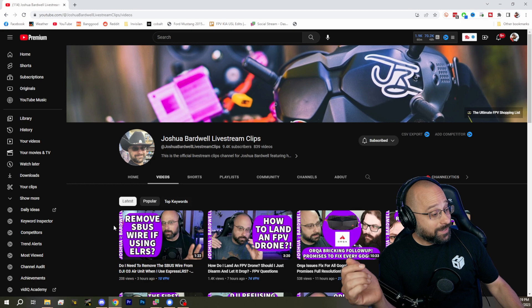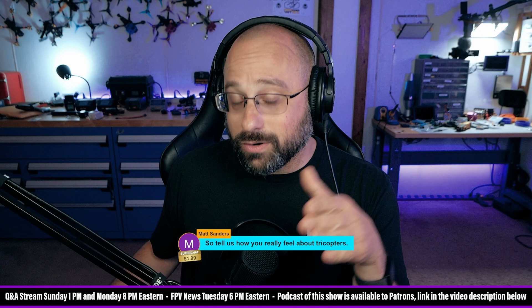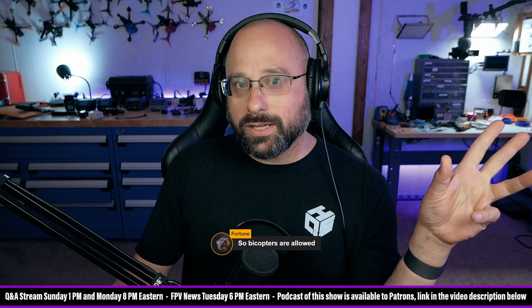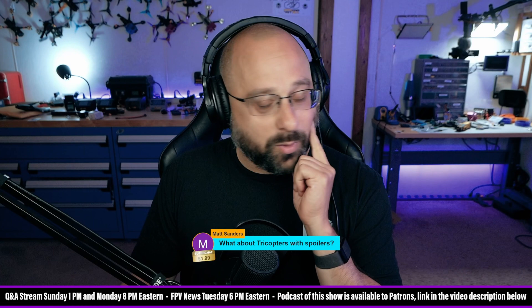And a little image of David Windesthal crying in the background. No — no one would get that. No one would know who David Windesthal was, so the joke wouldn't make the thumbnail better. Anyway — Joshua Bardwell Livestream Clips, get over there. So bicopters are allowed? Bicopters are weird and cool because by the time you've made a bicopter, you're not even trying to make anything that flies good — you're just a glutton for punishment, and I respect that. But people building tricopters... what about tricopters with spoilers? You're trying to hurt me.